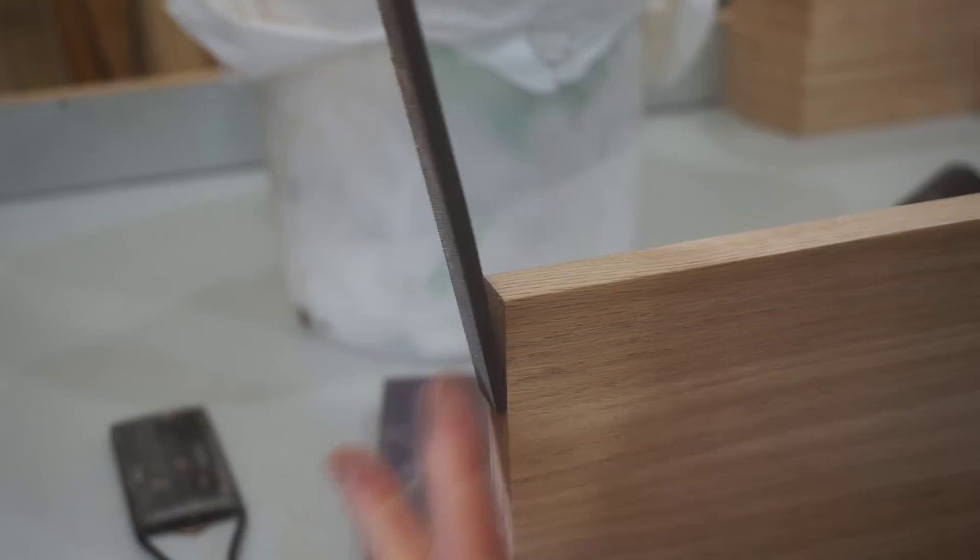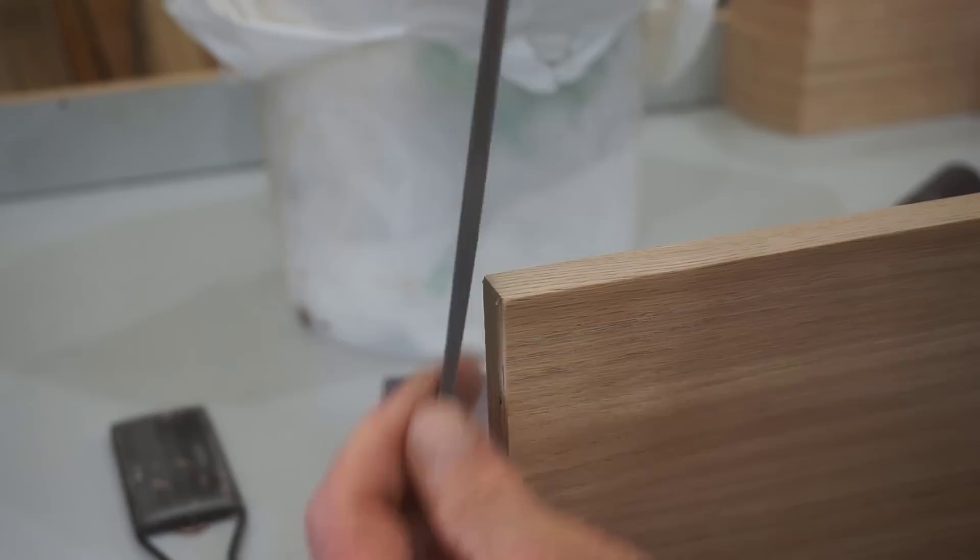I'll take a final pass to make sure there isn't a burr on this edge — I just hold the file tight to the end and push. That trims off anything. Then a very light nip eases that edge so when the shelves are being put in and out, there's nothing on the end to catch and pull off.